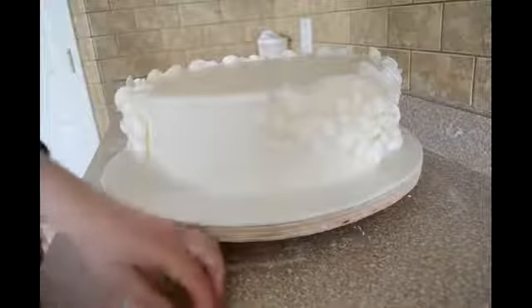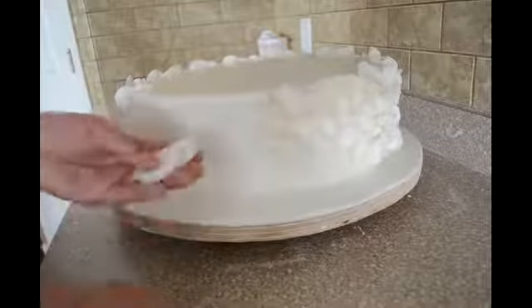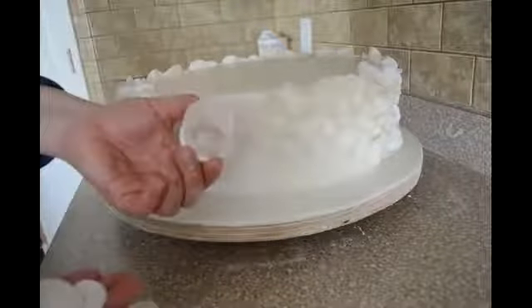Hello everyone, I'm going to show you how I make my cake with the circles. So I cut a bunch of circles with my circle cutter. This is my circle cutter.